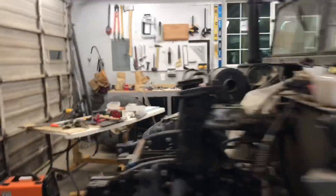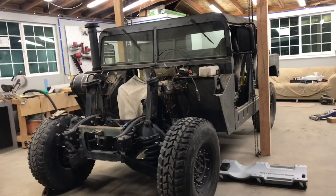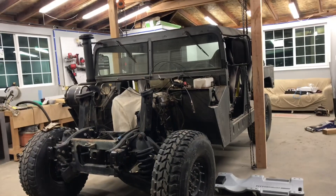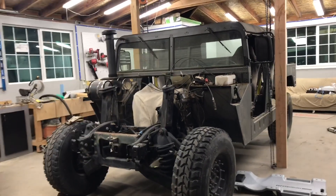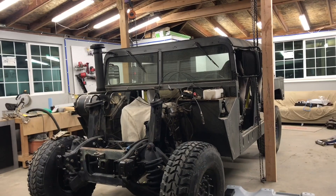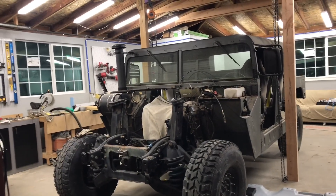I really like the way it looks with the three-inch lift. I'm gonna go ahead and tack up those mounts so they don't move, then raise the body back off the chassis, pull those mounts off, finish welding them, put them back on, and lower the body back onto the chassis. Then we can finish putting the motor together — the turbo, intake manifold, all the plumbing, radiator, intercooler, all that stuff.